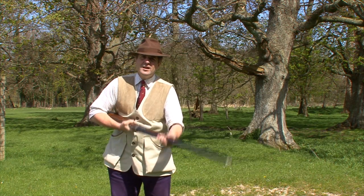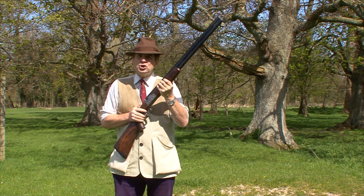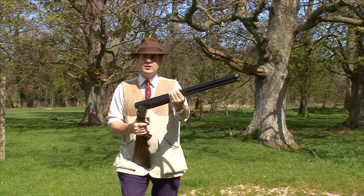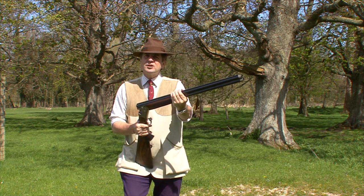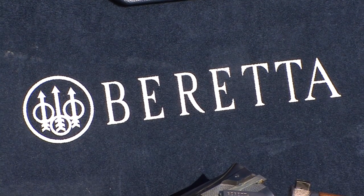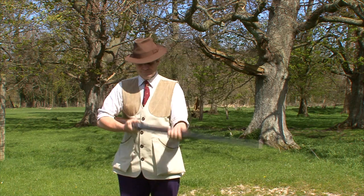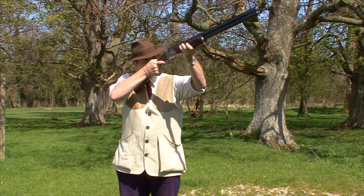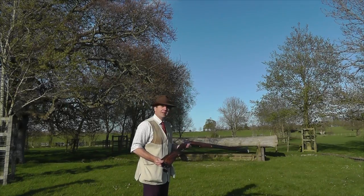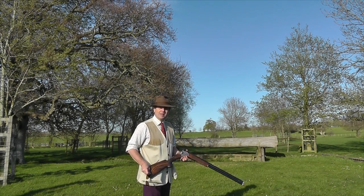It's quite a solid gun. No lightweight. But when you're shooting a lot of shells in competition, particularly if you were a serious committed trap shooter, it's an advantage to have a heavier gun. The Beretta DT-11 — a gun a lot of people are interested in.